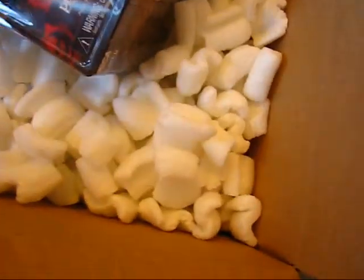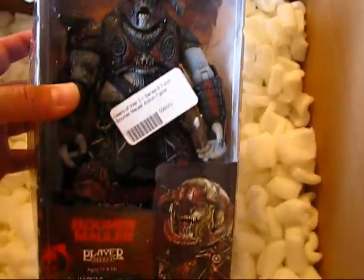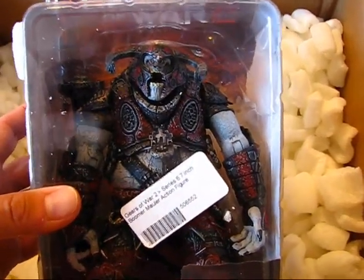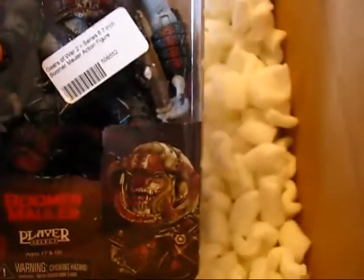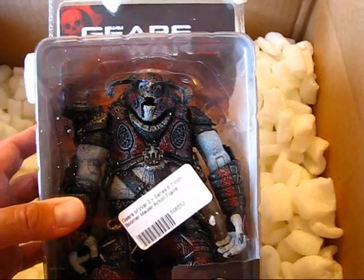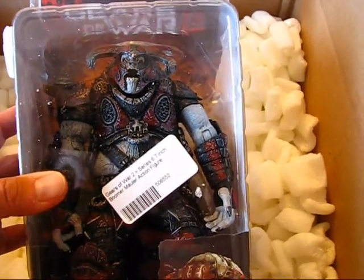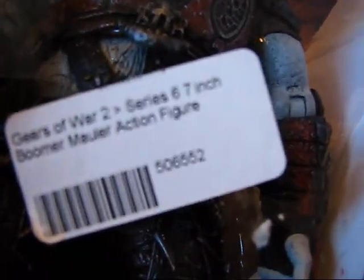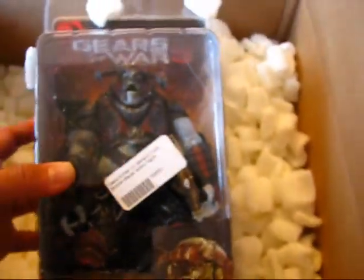We've got another Gears of War figure and this one is the Boomer Mauler — very cool. He's a bad guy. These Cog Soldiers and the Boomer Mauler were on sale on Puzzle Zoo's website, selling for I think $14. It says Boomer Mauler, Gears of War 2, so pretty cool.